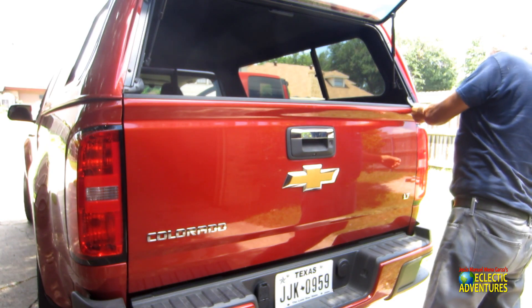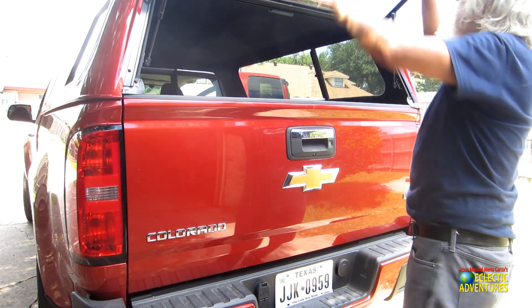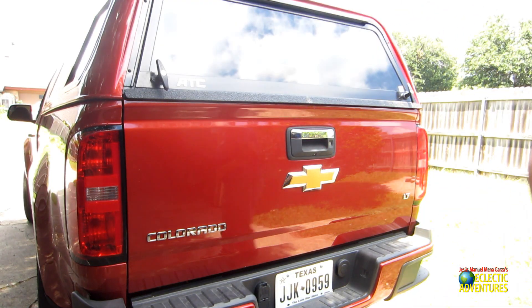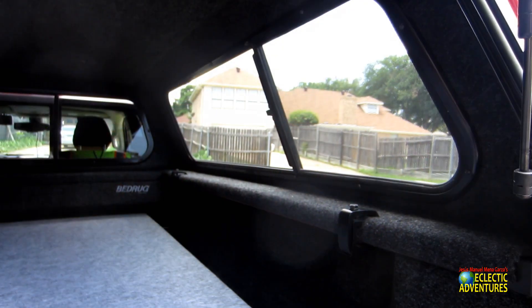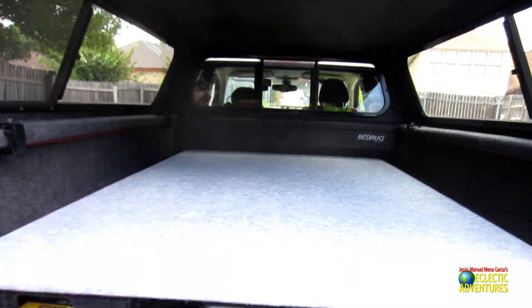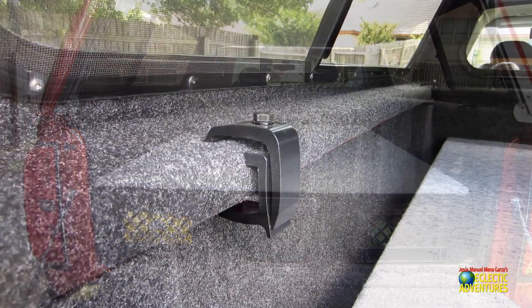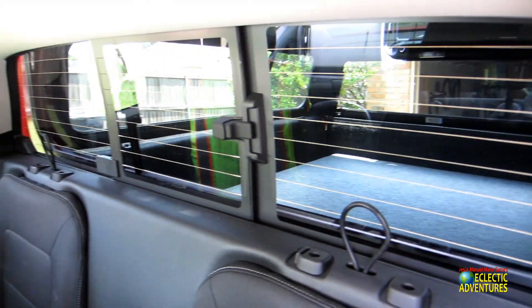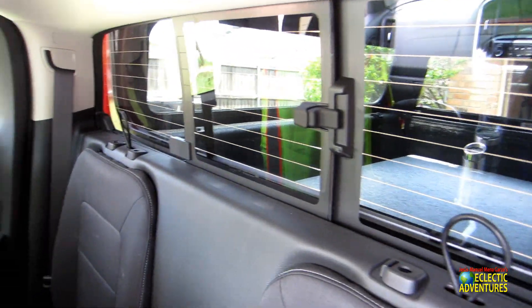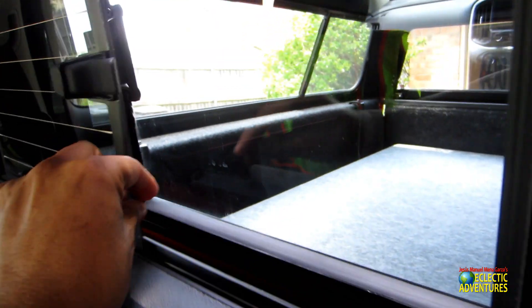I have my two boxes in there with some tools and accessories — I can add more in the future. One thing I didn't like about the camper shell is that the little flaps on the edge get in the way when you open and close it. But there's my little platform — it fits perfectly, stays quite stable, and there are plenty of things I can add. I have a sliding window in the back of my Chevy Colorado I can open, and then open the sliding window from the camper shell — very nice.